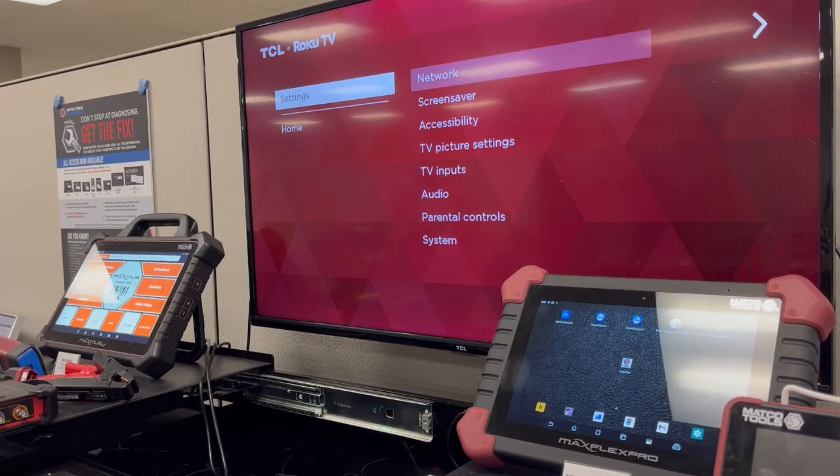Quick tech tip today on hooking up your Max Flex Pro to a TV. There's a broadcasting option there.